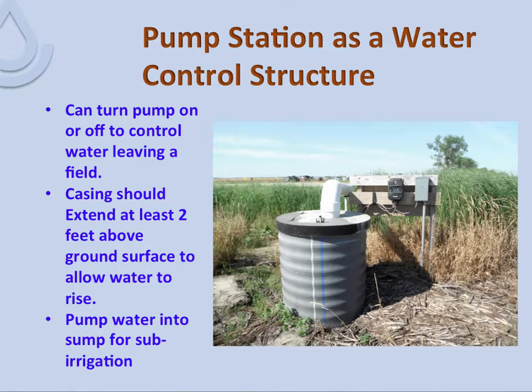Pump stations can be used as water control structures. The sump casing sticks above the ground high enough that water can rise in it, allowing you to control the water leaving the field. The general recommendation is that if you're going to turn the system off and allow water to rise and fall, the casing should extend at least two feet above the ground surface. If you wanted to use the system for sub-irrigation in the future, it would be high enough to provide the head needed to pump water in.